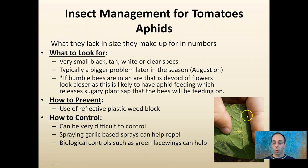You can use reflective plastic weed block to help repel aphids. They can be very difficult to control, but spraying garlic-based sprays can help repel them. There's also biological control such as green lacewings, which can actively provide insect-to-insect biocontrol. They are very small, they come in large numbers, and they can do severe damage to your crops.